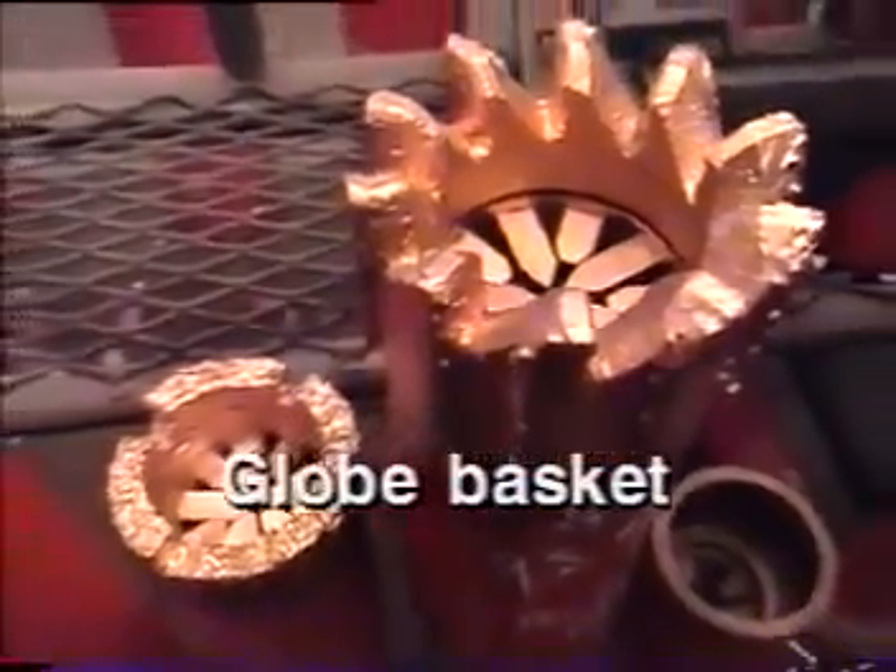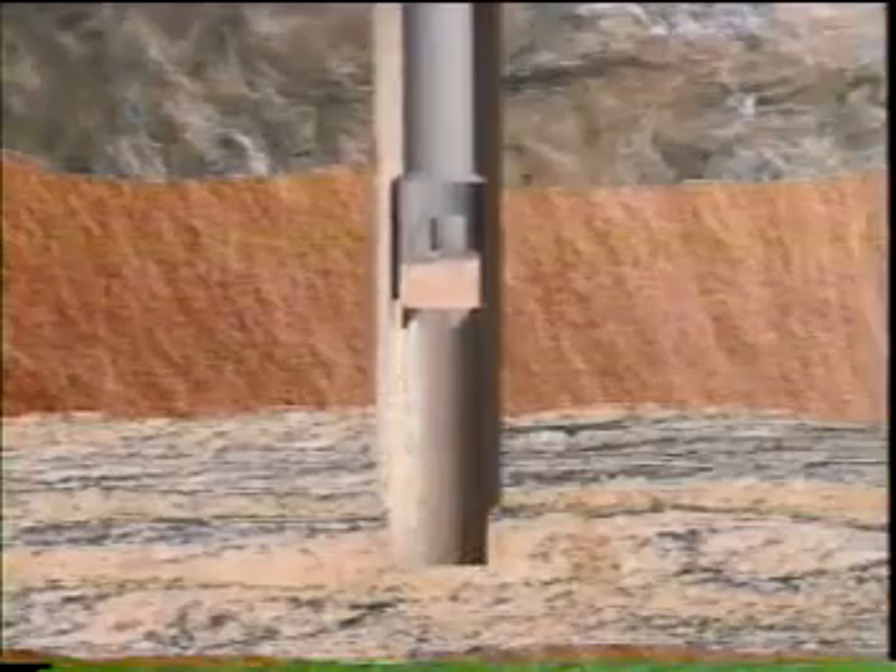In soft to medium formations, a coring-type basket commonly known as a globe basket can be run to cut a short core in the bottom of the well. This core, as well as any junk contained in it, is held in place by retaining fingers and removed to the surface.